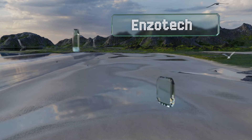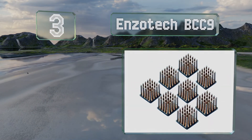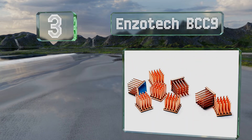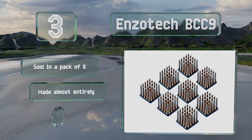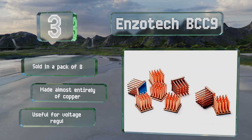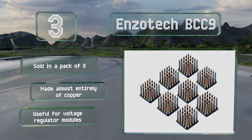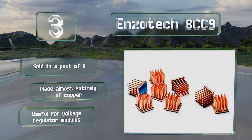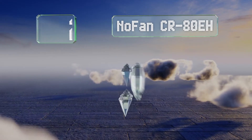Nearing the top of our list at number three, at 14 millimeters square and 9 millimeters tall, the Enzo Tech BCC9 are marketed for use on graphics cards and do a good job of dissipating heat from many other small chips too. They come with thermal adhesive already applied for an especially easy installation. These are sold in a pack of eight, made almost entirely of copper, and are useful for voltage regulator modules.